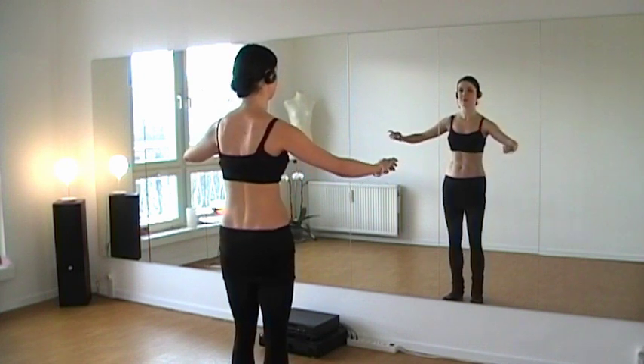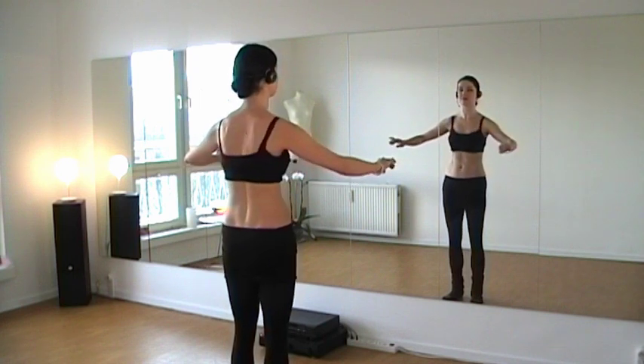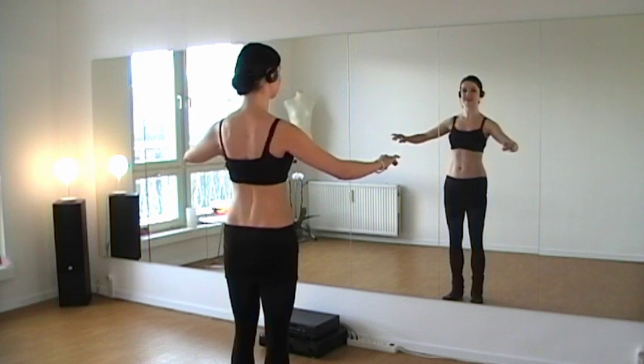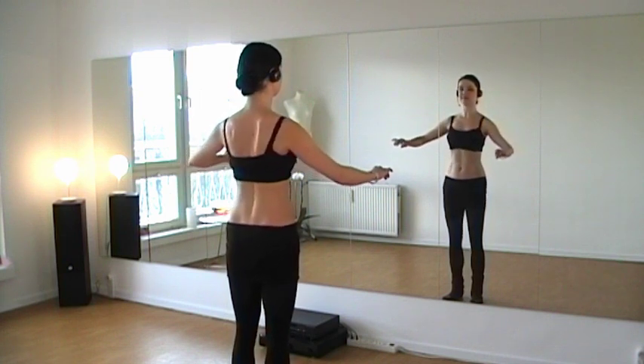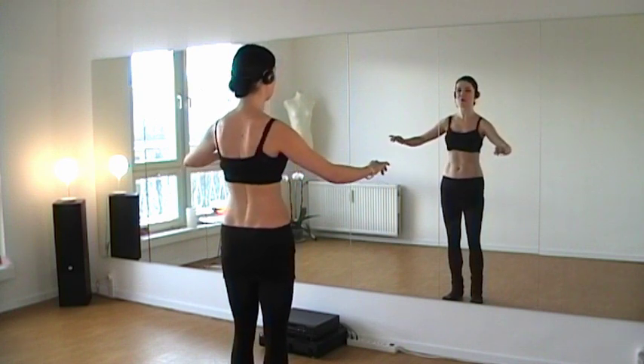Now we accelerate the movement. Go down and up as far as possible, without squeezing the shoulder blades — relax them. And breathe slow and even.